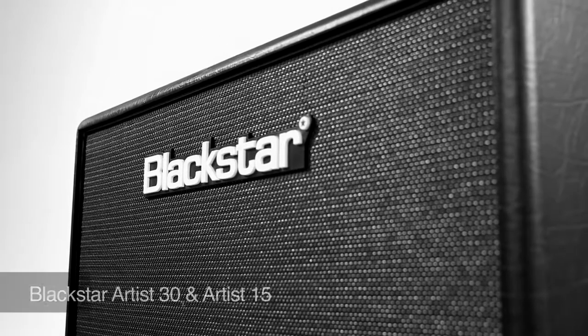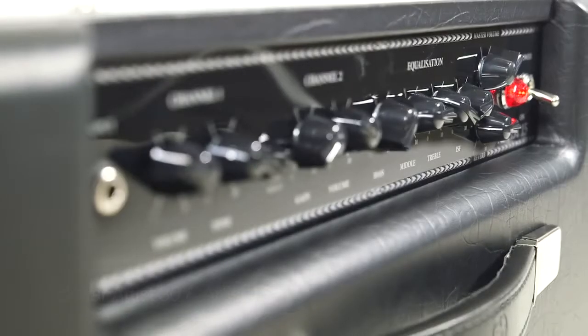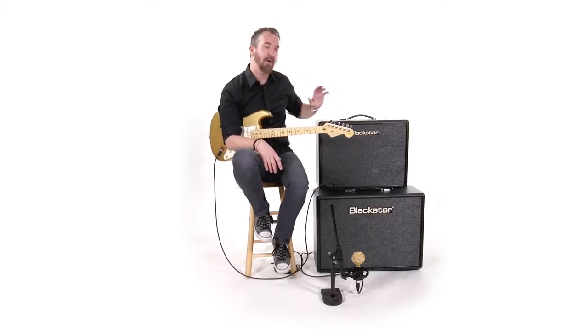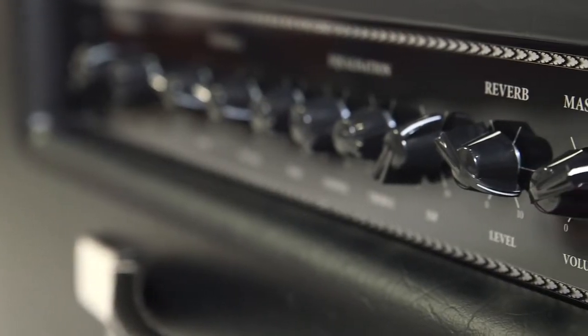Today we're looking at Blackstar's Artist 30 and Artist 15 amplifiers. They harken back to the Artisan series amplifiers, which were award-winning hand-wired Blackstar amps that were their introduction into the amplifier market. So they have a classic look to them, but the Artist series have been upgraded with a handful of player-centric features.